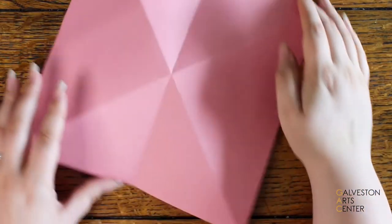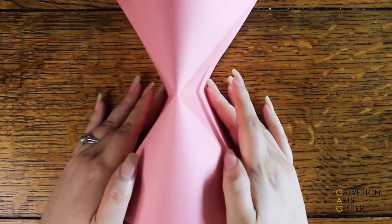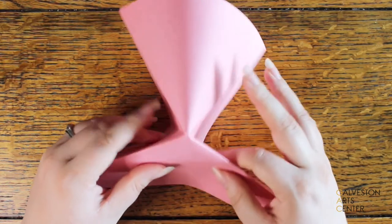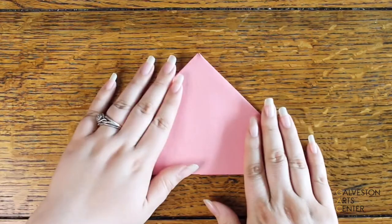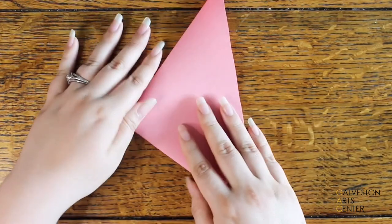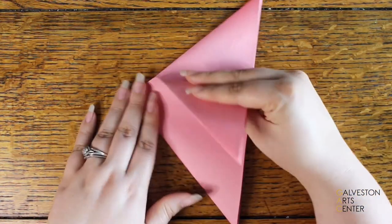Turn it over and place your fingers where there is the half crease. If you gently push in it should create something like an hourglass shape. Then press those two sides down and bring them together — this should create a triangle. Turn your fish to the side and figure out which side you want the fins to go on. I wanted my fish to point right, so I turned it to the left and made the fin there.